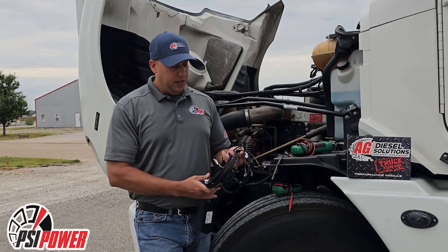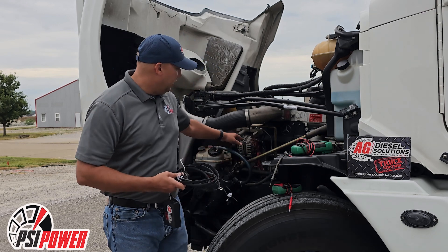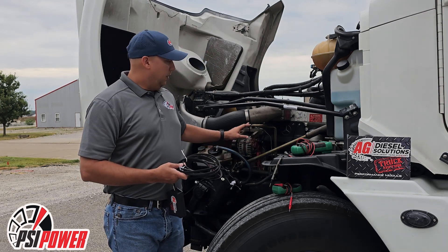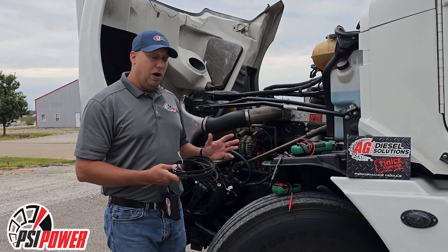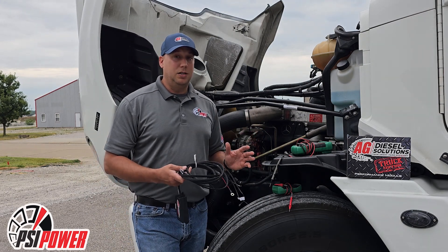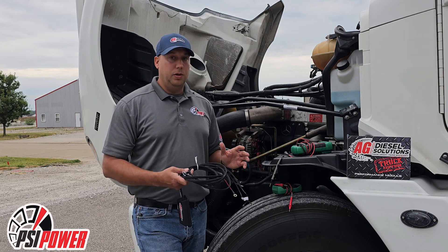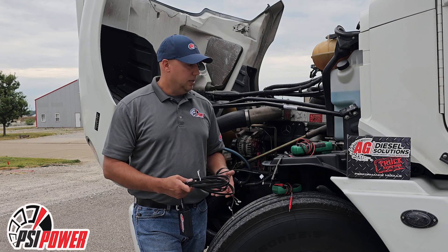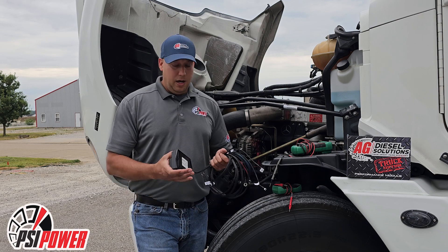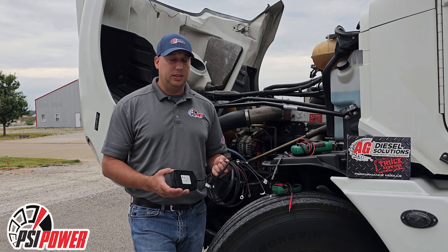The only other thing on these installs is we do hook power and ground. We prefer going directly to the alternator, like we did on this one, or the ground can go directly to the block or the starter. If you don't have a good clean ground, that can cause issues with the way the module works and could throw an injector code. So we always recommend a really good ground — taking it to the battery is also a good option on a 30,100 for the Mac or the 15,100 for the later Mercedes.